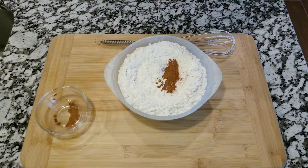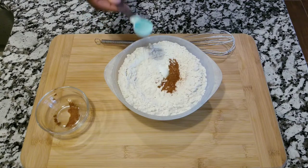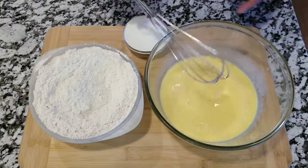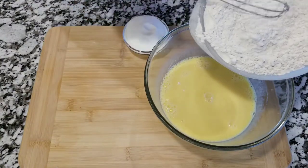After you have all the wet ingredients well incorporated, you are wanting to get the dry ingredients. You're gonna get flour, cinnamon, a teaspoon of baking powder, and a teaspoon of baking soda, and you are going to mix all that together as well.